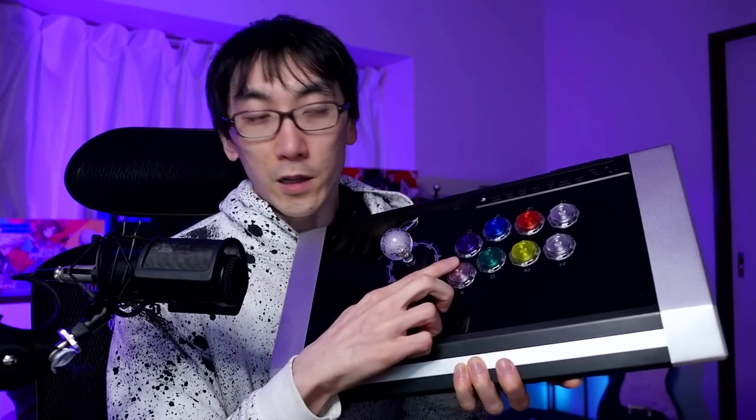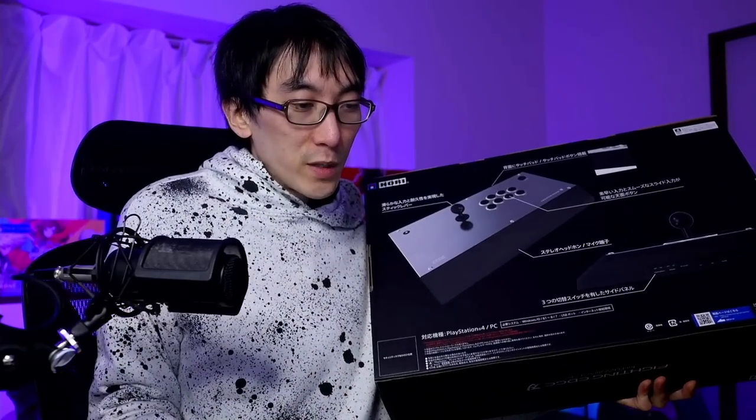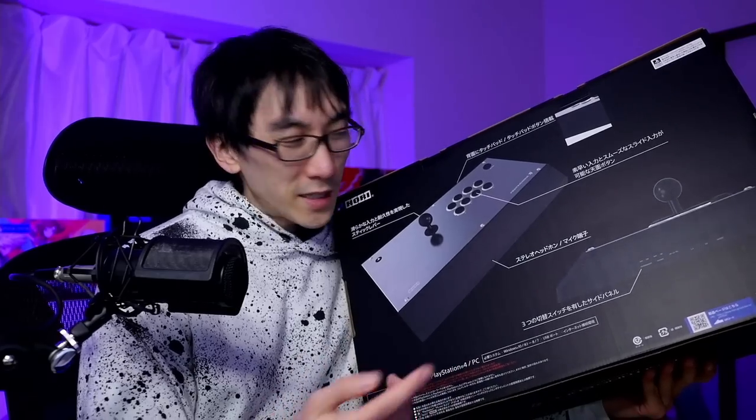The stick is a premium-looking stick with bits of metal on it, and the parts are made by Hori themselves — it's a Hayabusa arcade stick with Hayabusa buttons, as opposed to a Sanwa stick and Sanwa buttons. The main difference you'll notice about the Hori Fighting Edge is that the buttons are laid out in what's known as the Vuelix layout: six buttons flat with two buttons slightly lower.